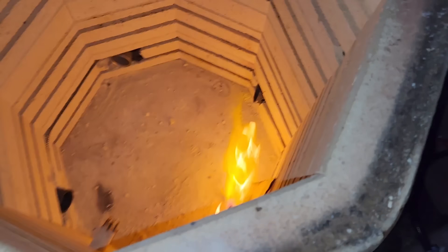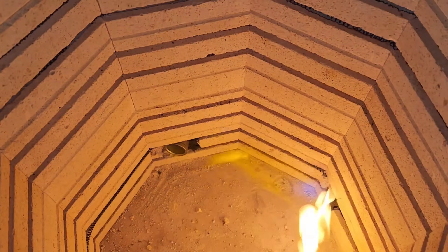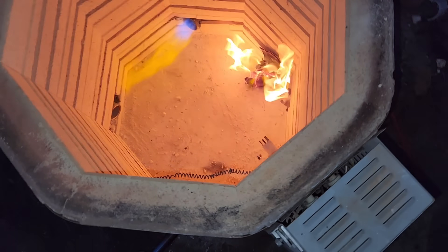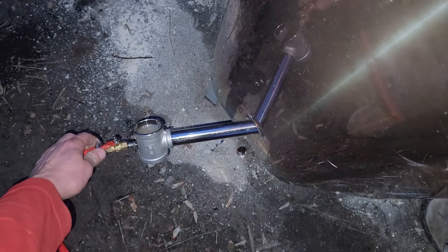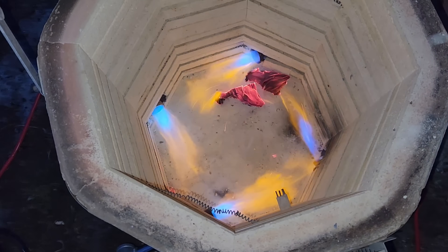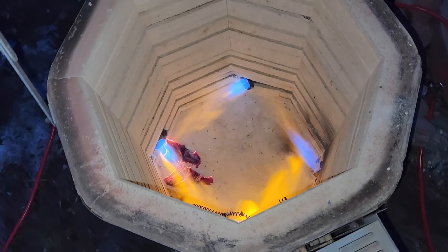There's one. There we go, there's all four. That's a lot of power. That'll heat something up.